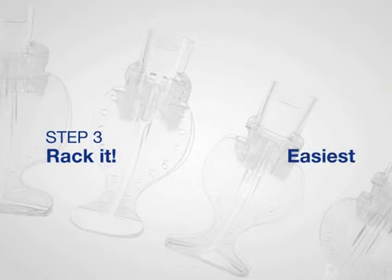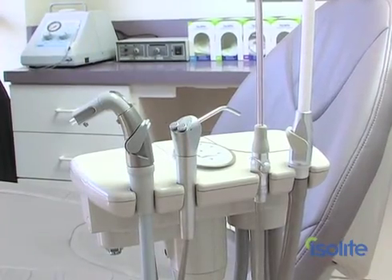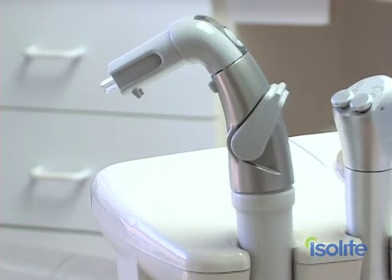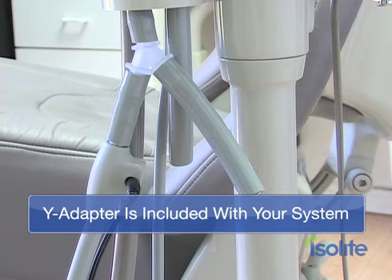The last step for your new Isolite or Isodry? Rack it — the easiest. Racking your Isolite or Isodry is the easiest step of all. You'll want to position your new system within easy reach on the assistance toolbar. Isolite will fit into most high or low volume slots. That's it — you did it. Now, 95% of the time, your installation is going to go just like the method Denise just showed you. But not all vacuum canisters are created equal. Every now and then you'll get in a unique situation where you have to use a Y adapter — but this is just not a problem. Give our customer service reps a call and they'll walk you right through it so you can get up and running in no time at all.